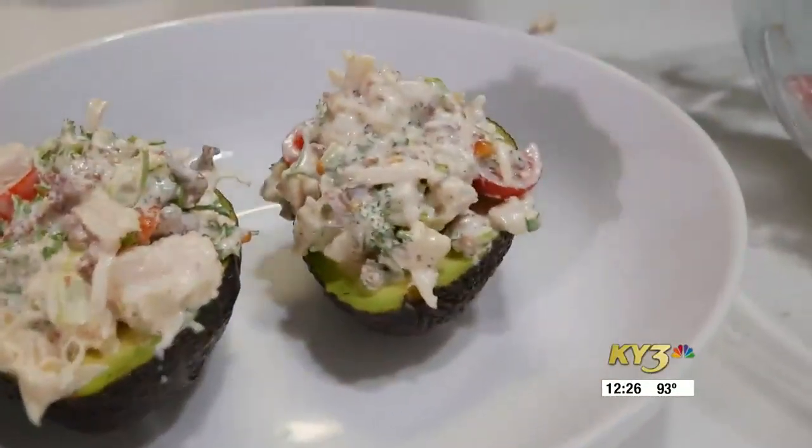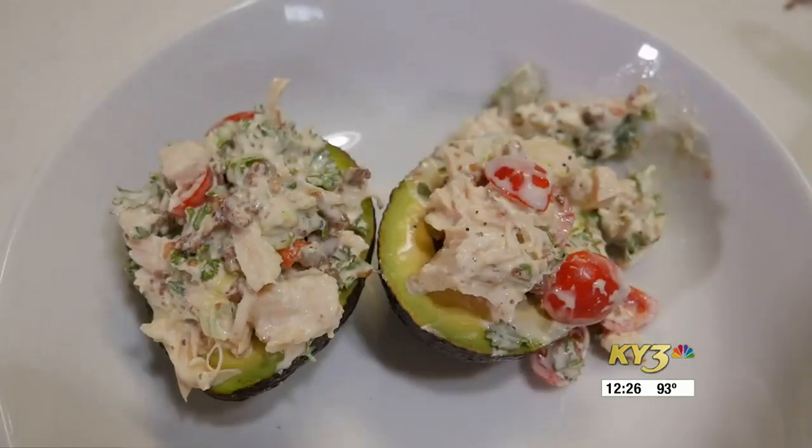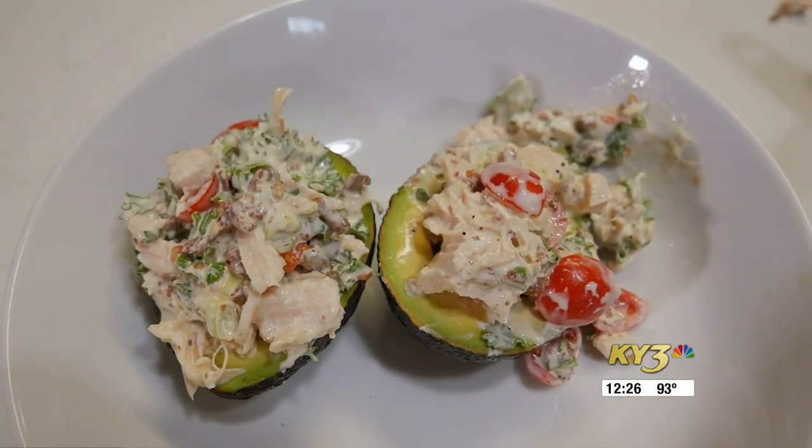And just like that, we have BLT Chicken Avocado Cups. Give it a try, and we'll see you guys next time on Taste of the Ozarks.